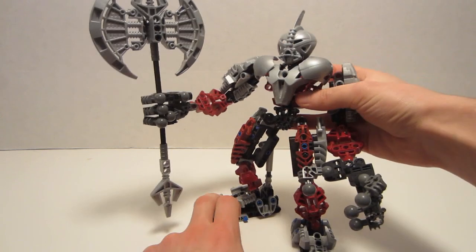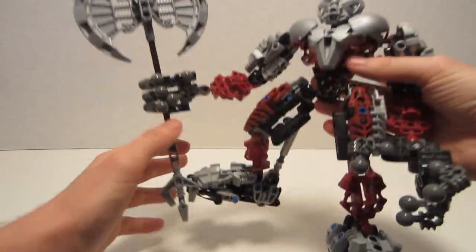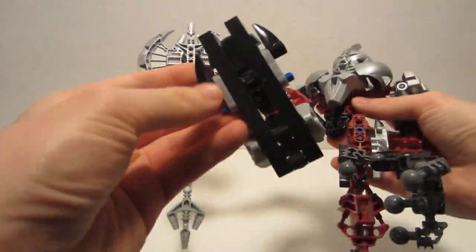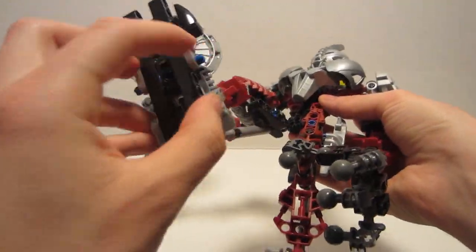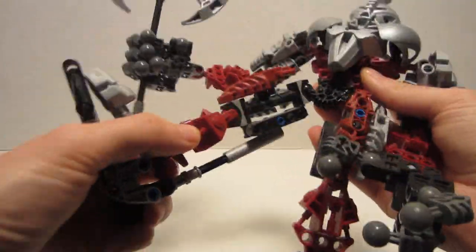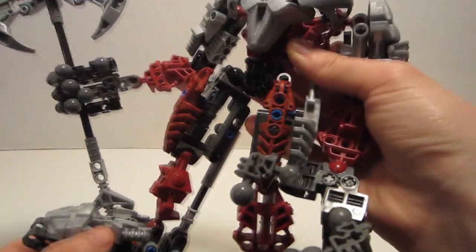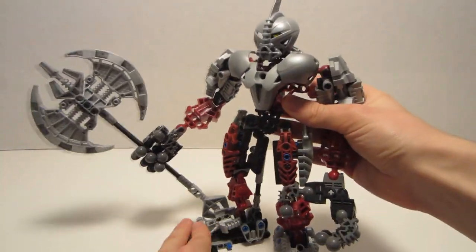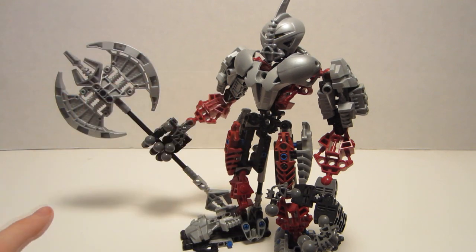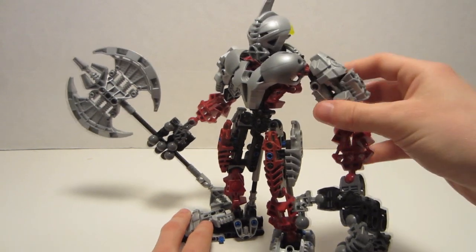Cons would definitely, right off the bat, include the blue pins. He doesn't have any red ones, but he has a bunch of blue ones and they're really peculiar in this set. Blue pins will stick out awkwardly, giving him the open pin con as well, although very minorly. Personally to me, open pins make a set look a little bit unfinished — only a couple of pieces or a different way of attaching it could have fixed that. So he has blue pins which look eye-searing.